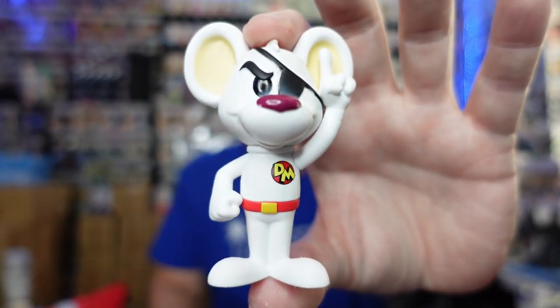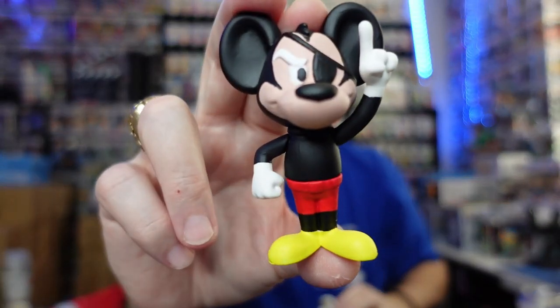You want to change your Danger Mouse from this to this? Stay tuned and I'm going to show you how to do it.